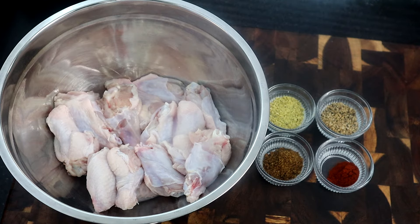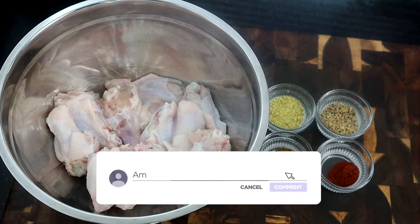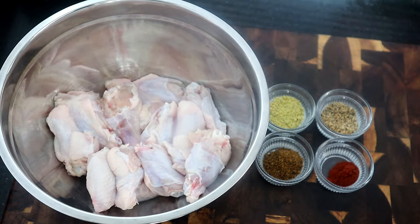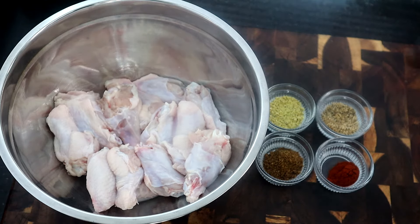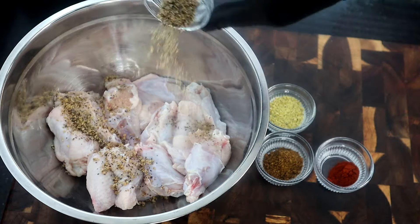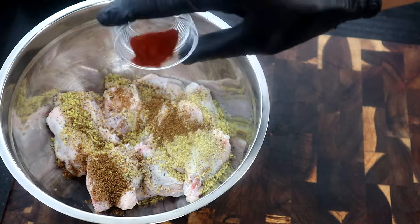All right, so here are the ingredients for today's recipe — not many ingredients, only dry seasoning — because we're going to make those crispy, perfectly seasoned naked wings. I have about a pound and a half of chicken wings, a teaspoon and a half of lemon pepper, a teaspoon and a half of garlic pepper, a half teaspoon of smoked paprika, and a teaspoon and a half of seasoned salt. We're going to start adding our dry seasoning — garlic pepper, lemon pepper, seasoned salt, and smoked paprika.